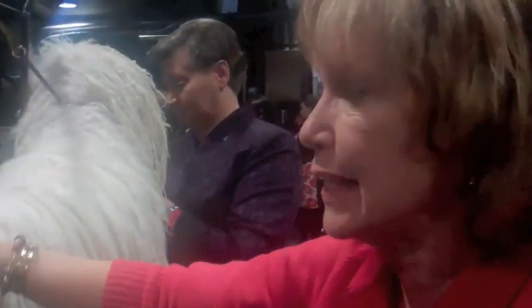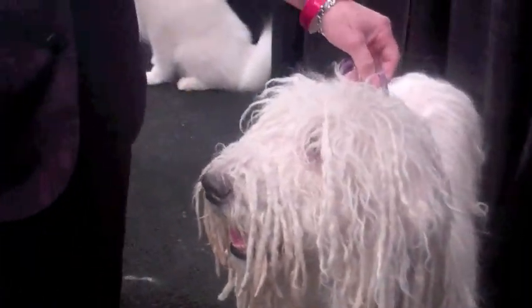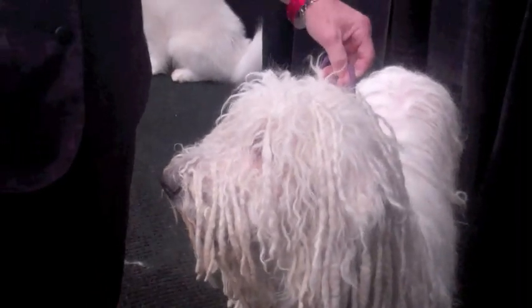We're about an hour from ring time, and the dog is completely dry, nice and clean. I'm thrilled with the way he came out — he looks really good. I'm going to start organizing the top line, getting the fuzzies down, brush up and trim his feet, and just do general grooming. This all needs to be tidied up.